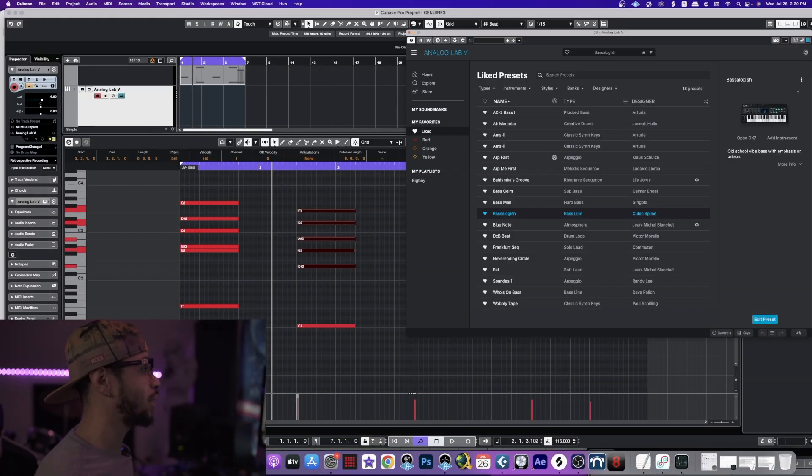Let's go ahead and throw a bass in here, and for the bass I gotta use some digital sonic. I got a nice sub synthesized bass pulled up in Analog Lab 5 - this is one of my go-to basses. I got it saved under my likes and it's called Bass-a-logis. I don't know how to pronounce that but it's a nice sounding bass.